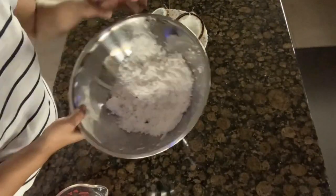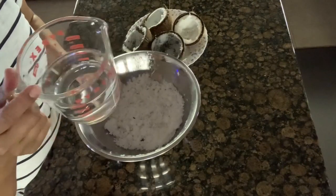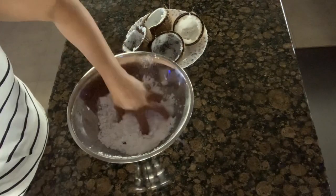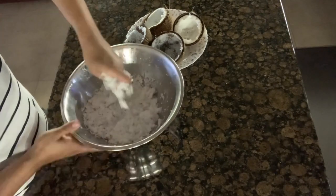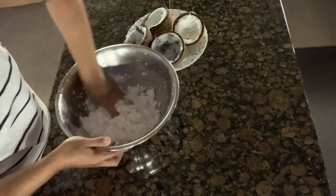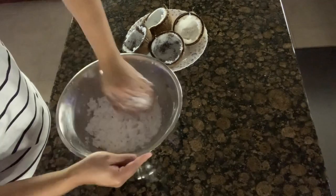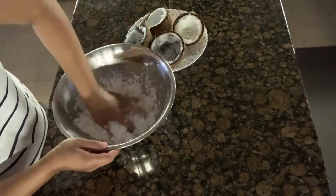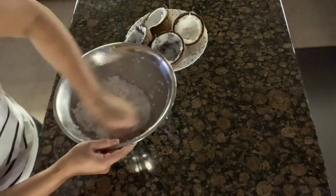Alright, we're done grating. Now I have a cup and a half of water here. I'll put the water in with our grated coconut — I already washed my hands. All you need to do is squeeze it like this, mix it around, and squeeze it as much as you can. Keep on squeezing — this is our fresh coconut. This is our way in the Philippines when we want to make something with coconut milk.